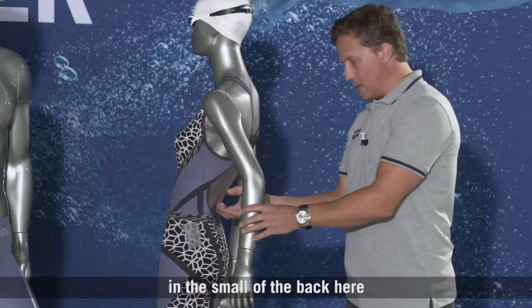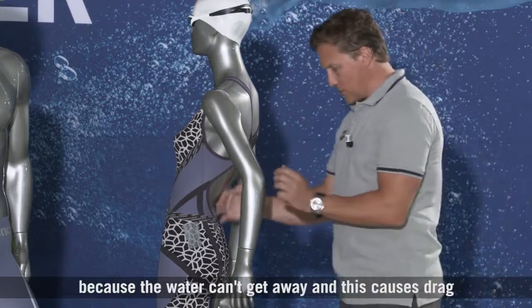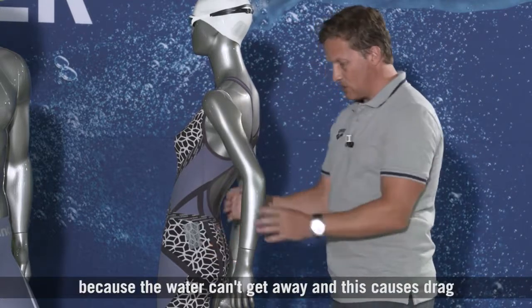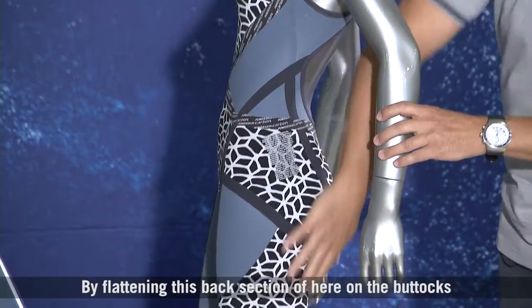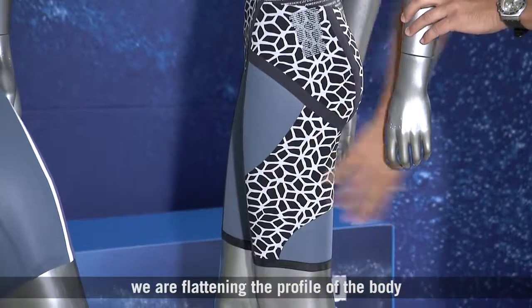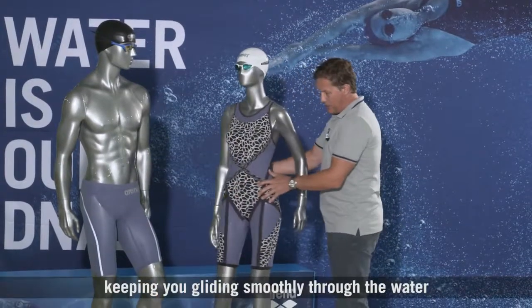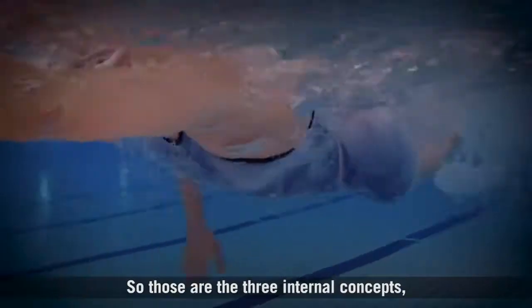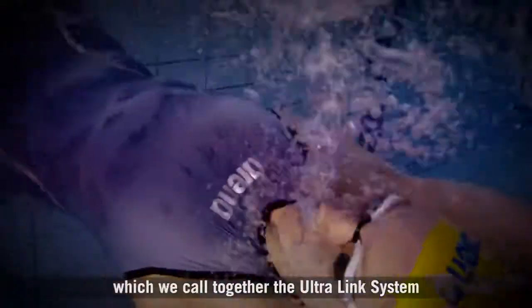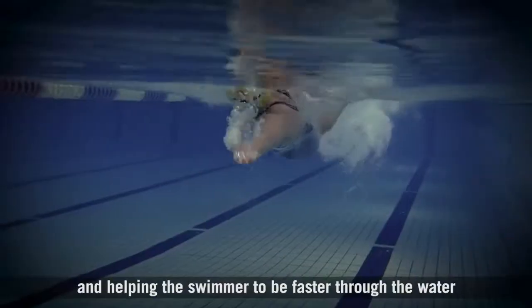Water can become turbulent at the back of the body and this turbulence causes drag because the water can't get away cleanly. By flattening this back section on the buttocks, we are flattening the profile of the body, helping the water to flow away faster and keeping you gliding smoothly through the water. So those are the three internal concepts which we call together the Ultra Link System, helping the swimmer to be faster through the water.